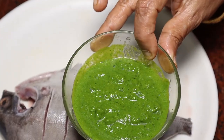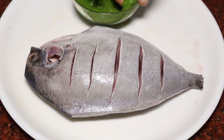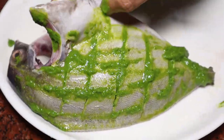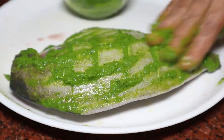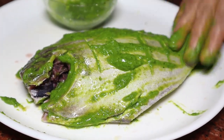Now we are ready to grind the masala with 1 spoon. Now we are going to apply the fish to the masala.